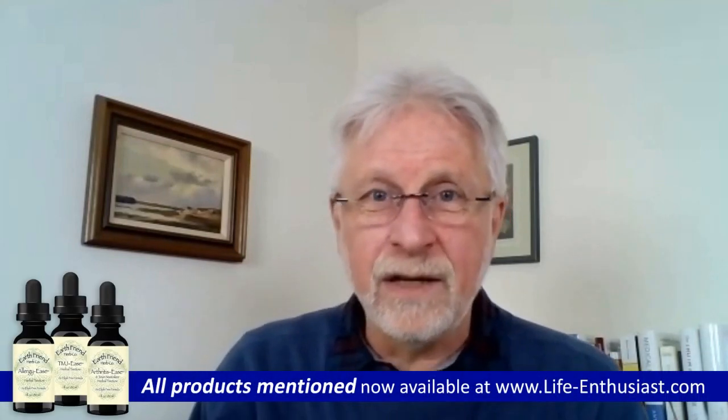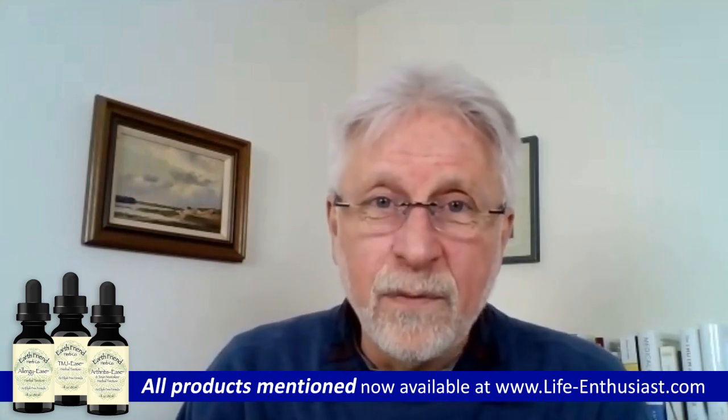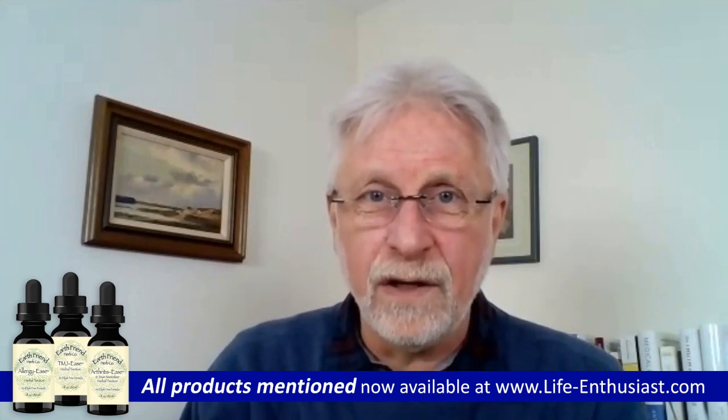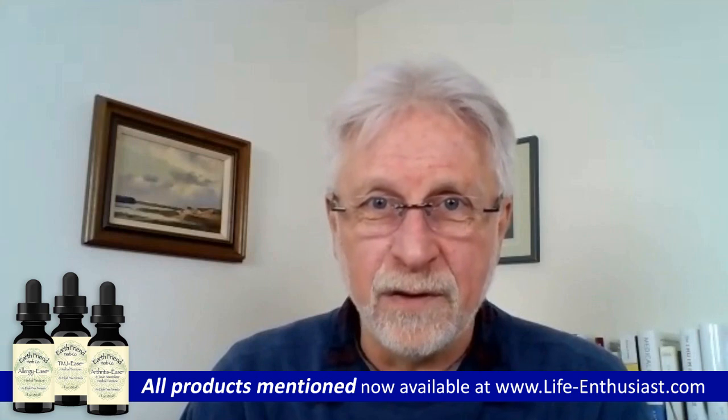Hi everyone, Martin Petella for Life Enthusiast on the internet, on the radio, and on the podcast. Today I have with me the master herbalist, Elijah Free from Earth Friend Herbs. Elijah, thank you for taking your time.